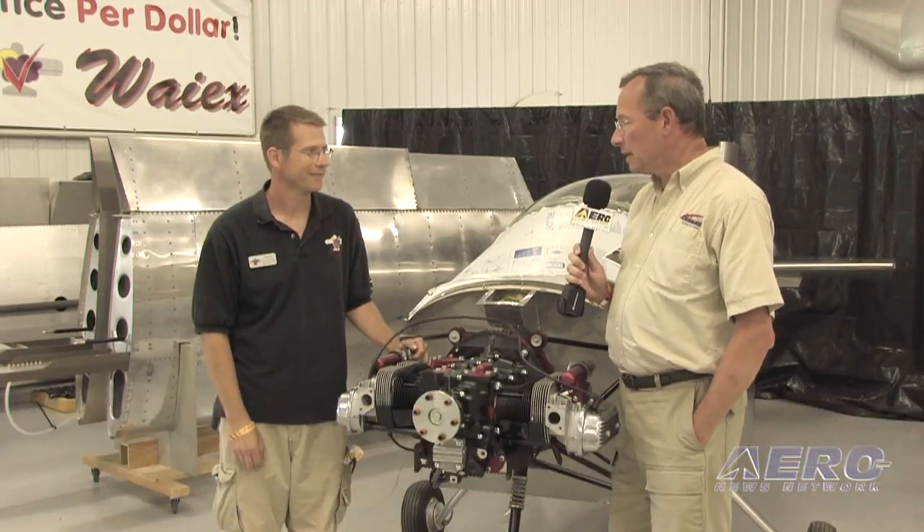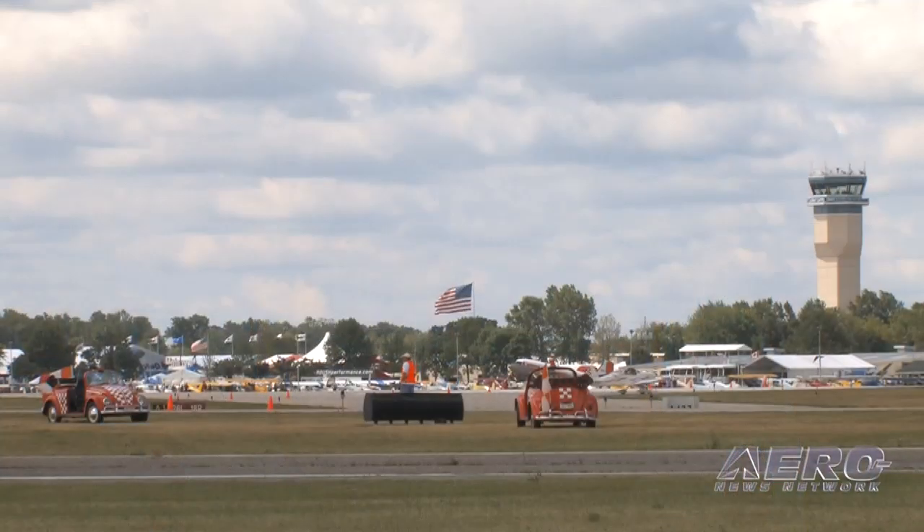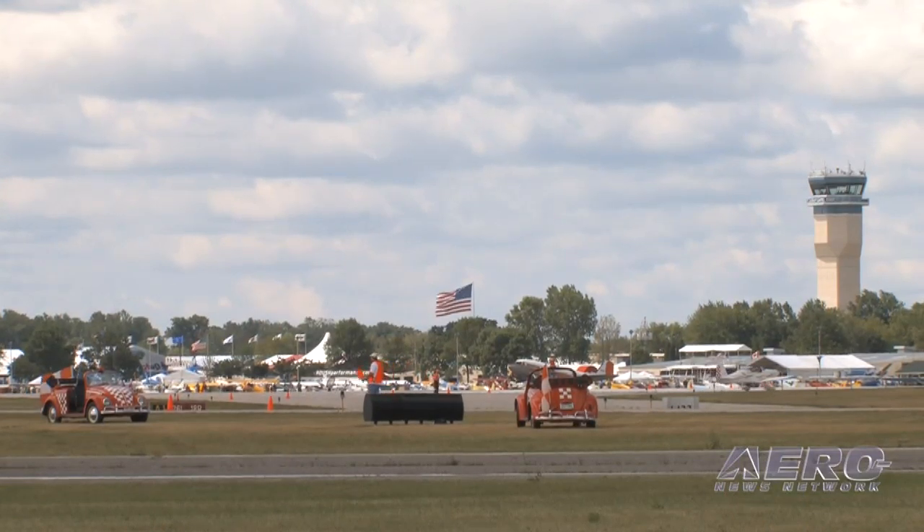Mark, during your open house here at Oshkosh, I saw some of the EAA AirVenture security guys cruising through and they stopped briefly in one of those chopped up Volkswagen Beetles that we see running all over the grounds here. I walked over and told the guy, you better not stop here — the car would get nervous that it was about to become an engine donor.